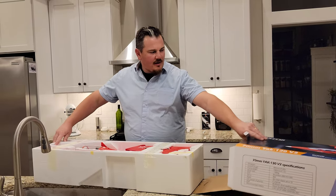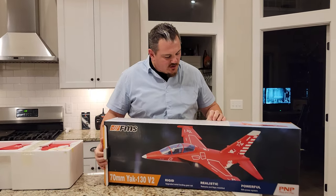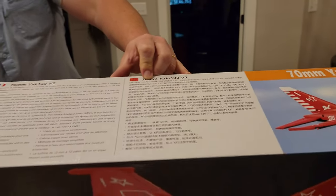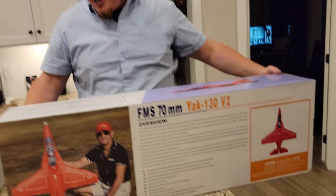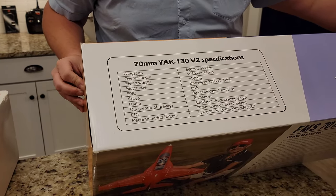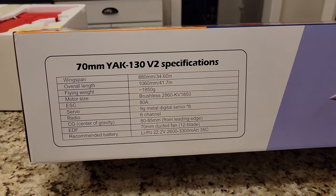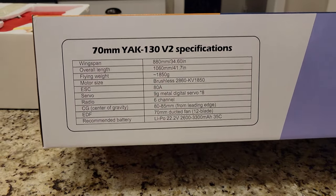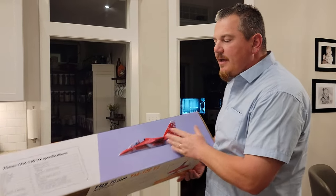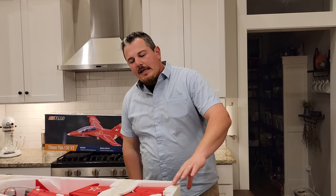Alright, we've got the box open. What do we know about the Yak? The Yak is awesome. The wingspan is 880 millimeters, brushless 2860 at 1800 KV, nine gram servos - looks like we got eight of them. Six channel receiver required and it runs on 2200 through 3300 milliamp hour. This is a 70 millimeter EDF. This thing is an awesome plane - check it out in the links in the video description below.